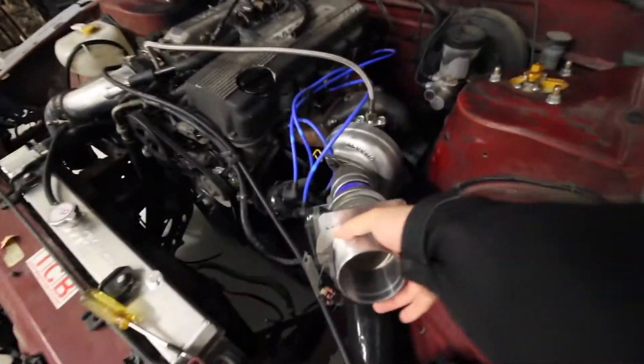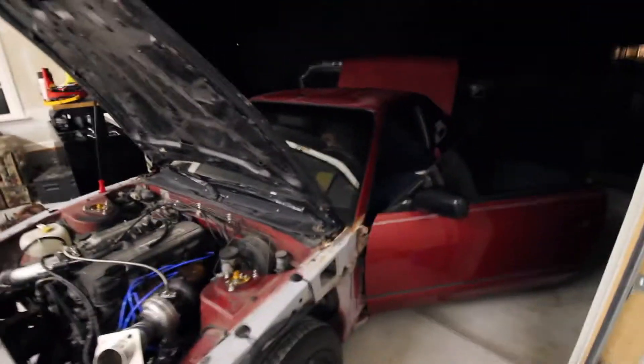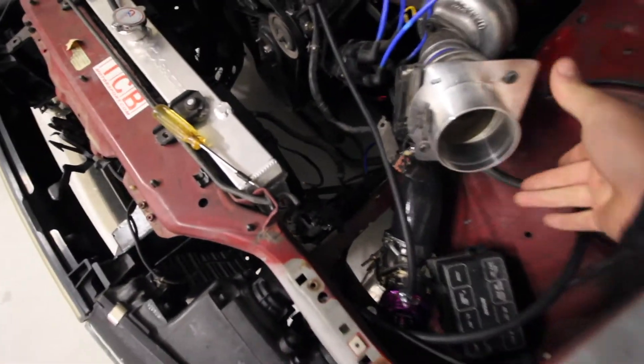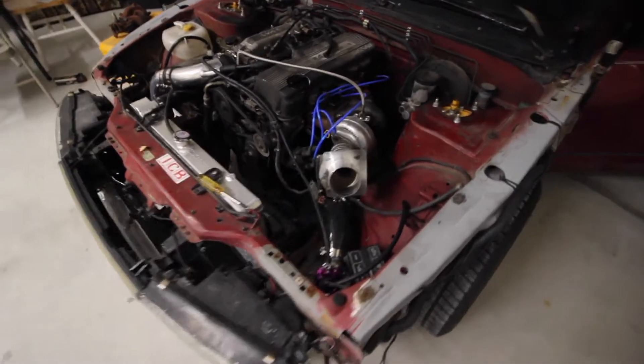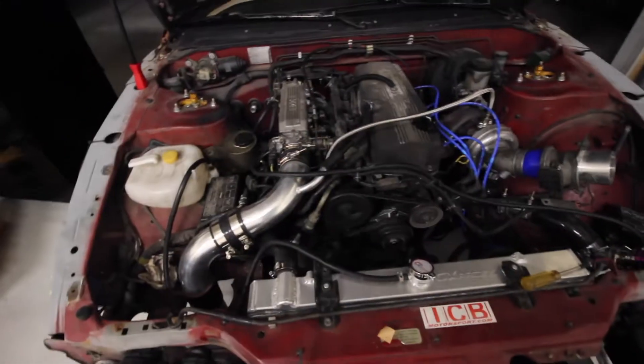The battery's dead. Last try with the battery — some battery help. Let's go. It died. It's almost there. It starts and it runs for a bit, but it dies — probably something small. Not a big deal, hopefully.